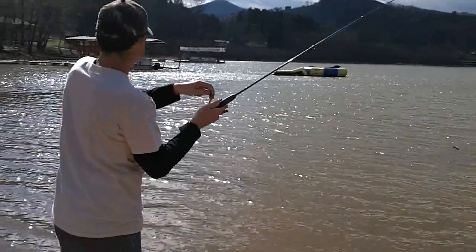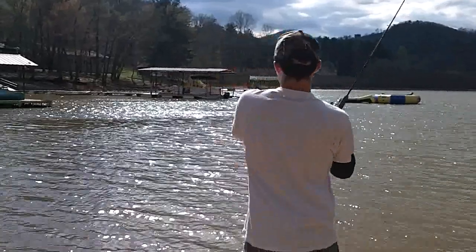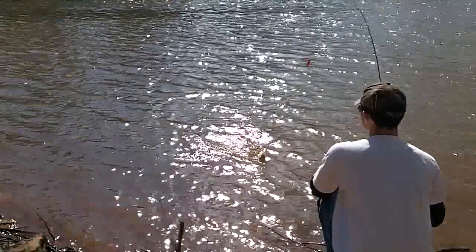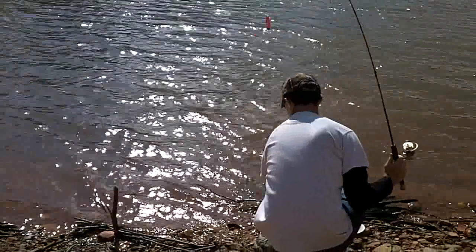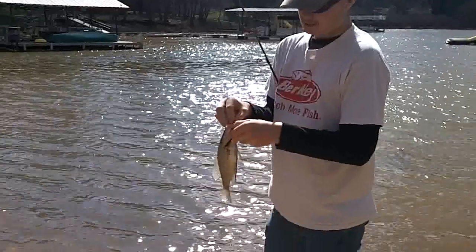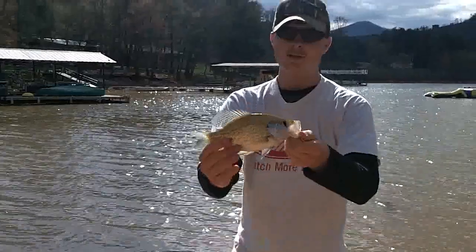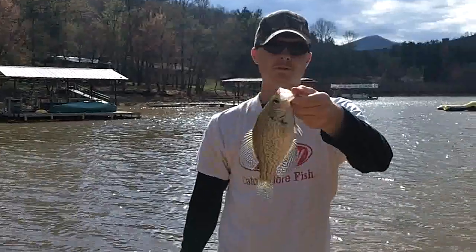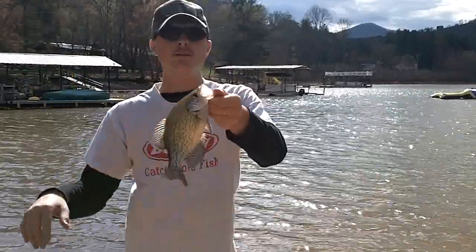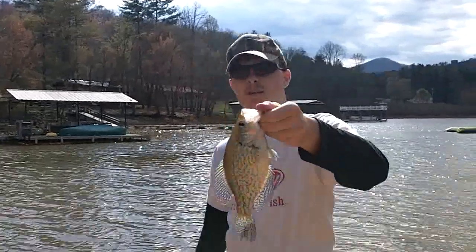We've got a pretty nice crappie. I'm pretty sure it's a crappie. Beautiful. Thanks to Steven — he got that in my hand for us. Beautiful crappie. Not too big, caught on that Berkley Power Bait Power Grub. It's a beautiful fish. They're moving up here getting ready to spawn. We're just throwing it out there, reeling it in, and you'll just watch that bobber go down. Steven's been getting a few bites. This is a decent crappie — let's see if we can catch some more.